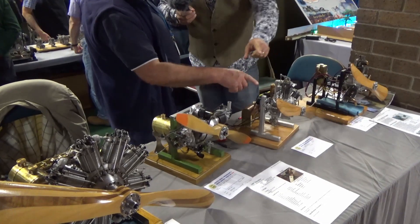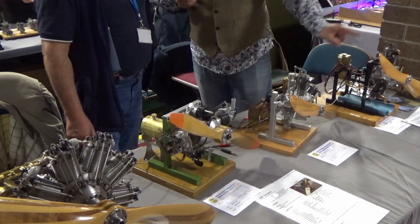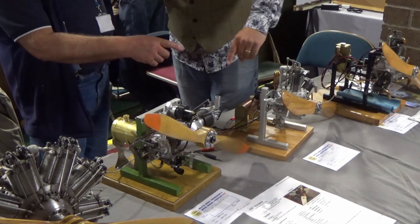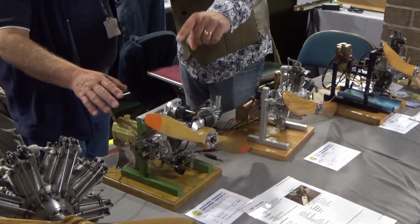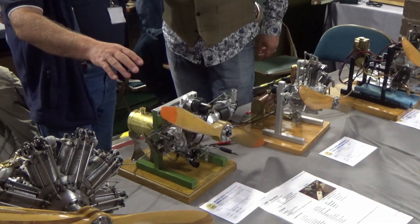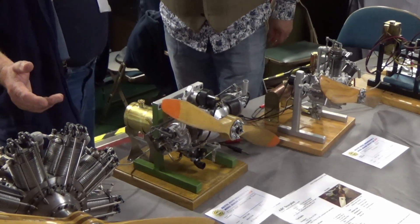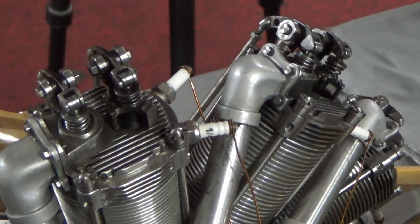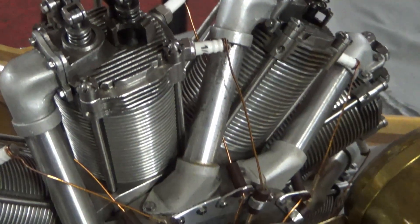This one is offset so it's a Y engine. Then you've got a W, and you've got a flat twin — a transverse flat twin. And then there's a nine-cylinder rotary.